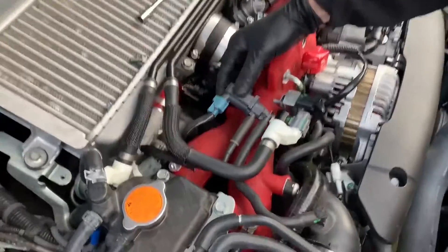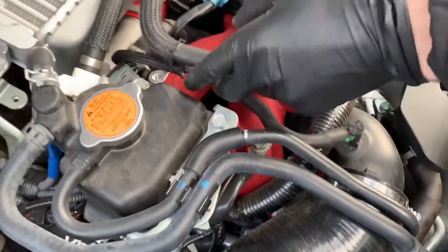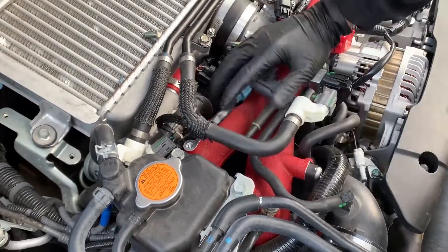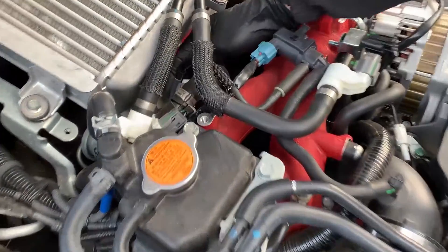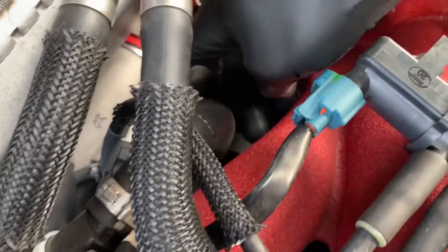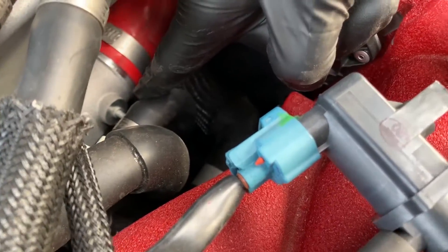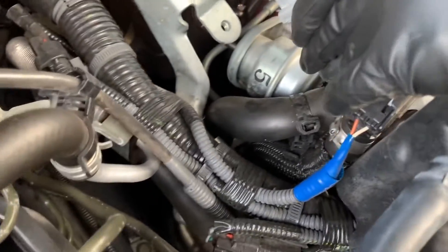Here's your OEM boost control solenoid that we're gonna be replacing. We got the connector, and then we got a little T-hose going right here. There's a little nipple right here where my finger is. We're gonna be putting one of the hoses right there and another one right here on the wastegate.